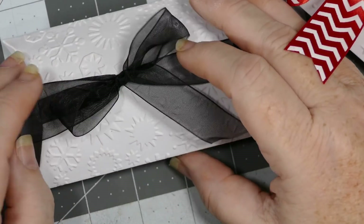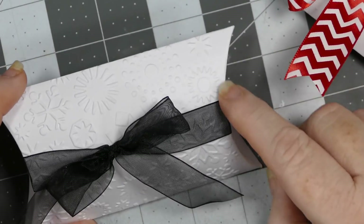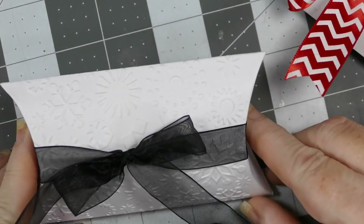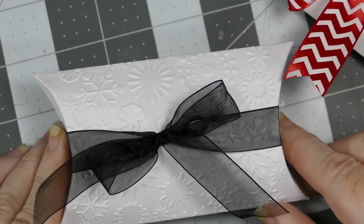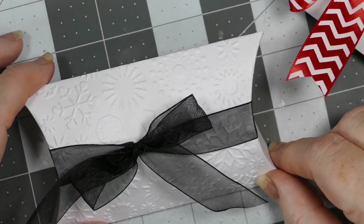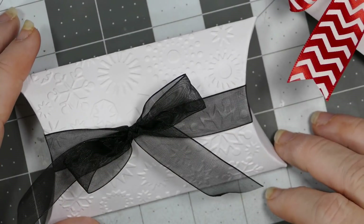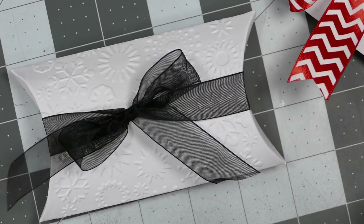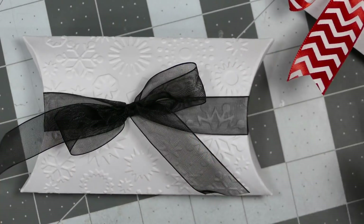Here is my grandson's — I used a piece of black organza ribbon, and his is covered with snowflakes. I just love it. I hate that I can't tell how well you can see this on camera, but I hope you can, because it just adds so much. These plain boxes all of a sudden are just — bam — over the top adorable, and so simple and easy to do.